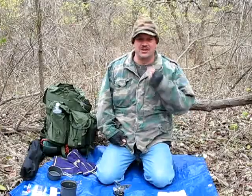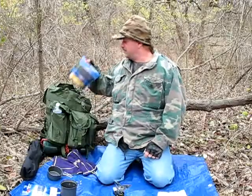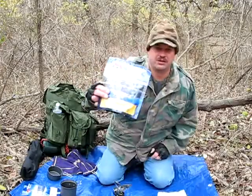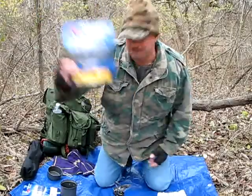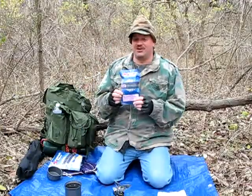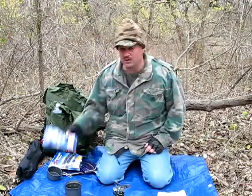I've been out hiking today and I've decided to stop for lunch. For lunch we're going to have Mountain House, just plain rice with chicken. And for dessert, freeze-dried Neapolitan ice cream. I tried this a while back and I really love this stuff.